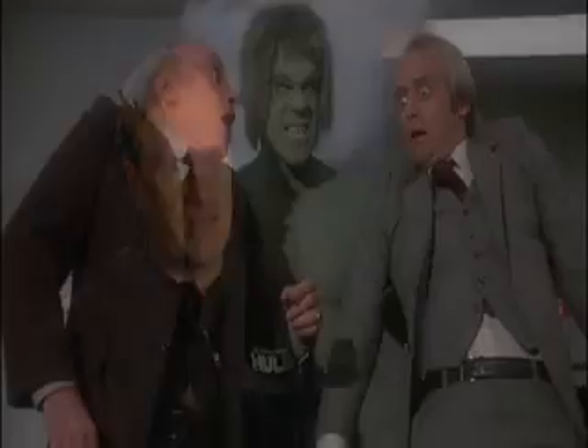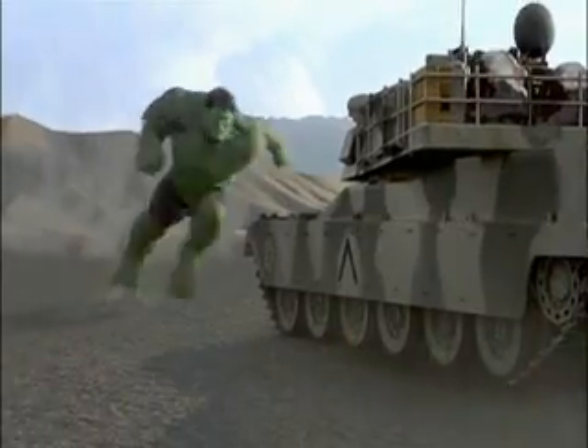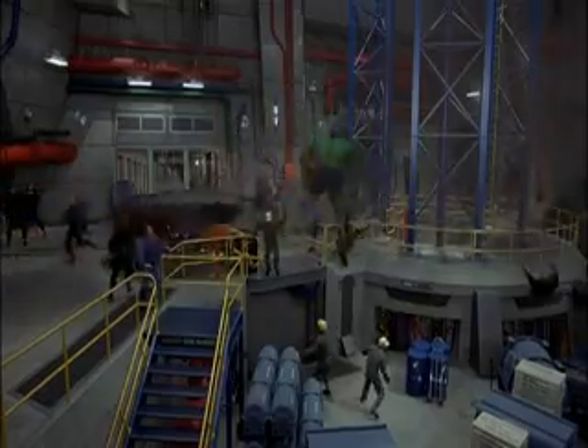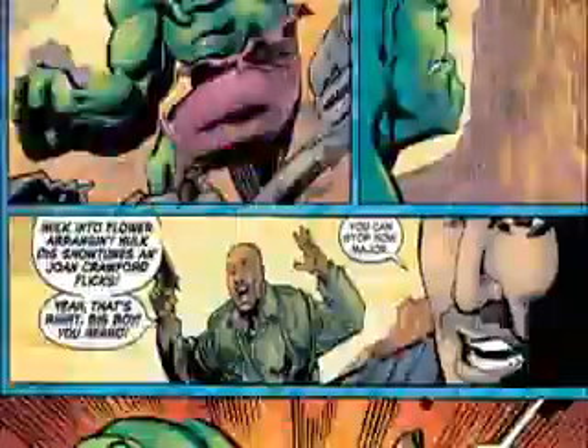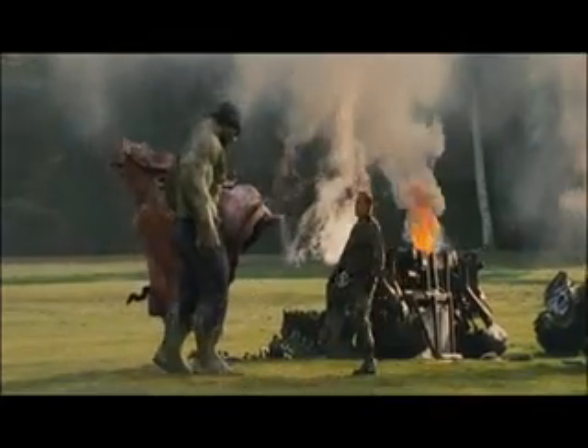If you look at the television series, it was Lou Ferrigno, basically six feet tall. If you look at the Ang Lee film, he was upwards of 15 feet tall, which in hindsight we think is a little too big. The separation between Hulk and humans is much too great there. In the comics, it varies from artist to artist, even varies from panel to panel, but he settles in around nine to ten feet tall. So we firmly establish him as nine feet tall in this film.